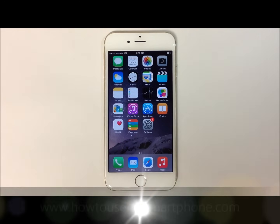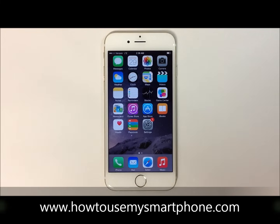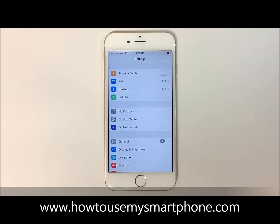How to connect your smartphone to Wi-Fi. First, open up your settings menu by tapping the settings application located on your home screen. Next, select Wi-Fi on the top part of your screen.